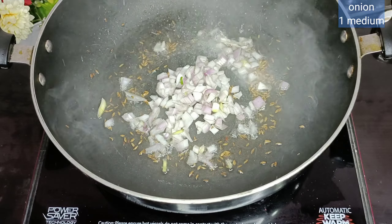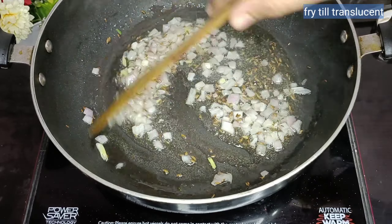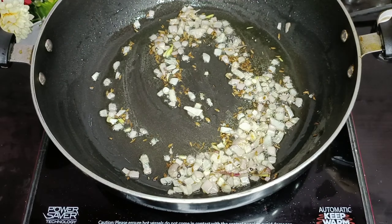We need to add 1 medium-sized chopped onion. Fry it well until it becomes translucent. When the color has changed, we will add 1 medium-sized tomato.